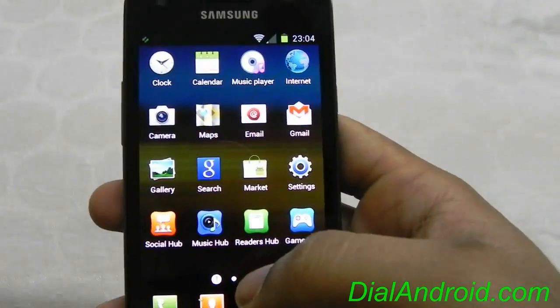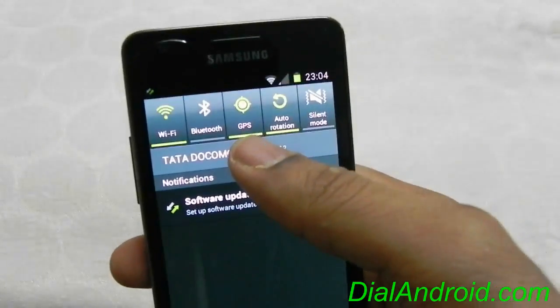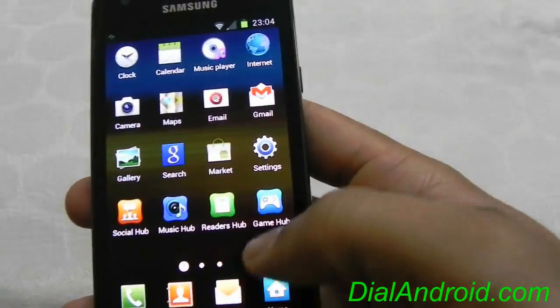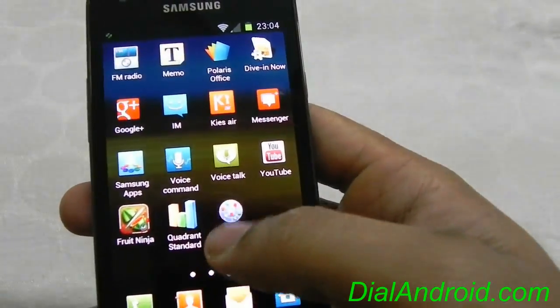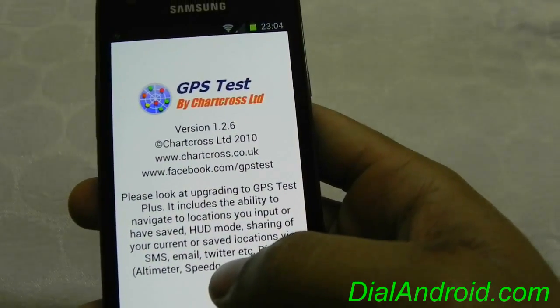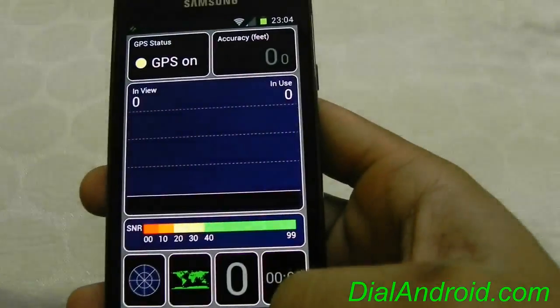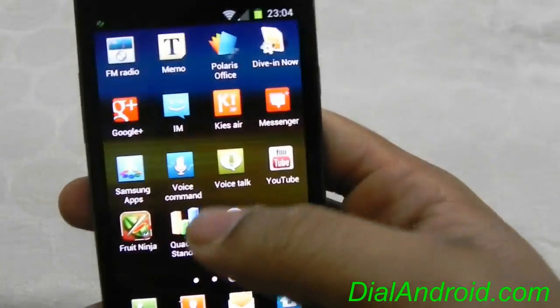Now what's not working — the first and most important thing is you will not be able to fix GPS satellite. I have tried it for a long time but still there is no satellite fix. We do have a fix for it and I will publish it soon on dialandroid, so you can neglect this for now.